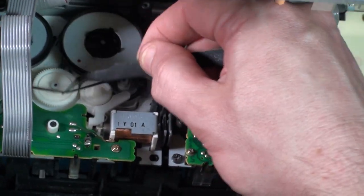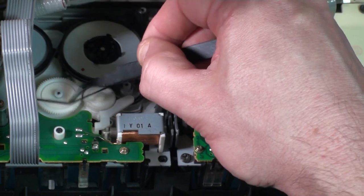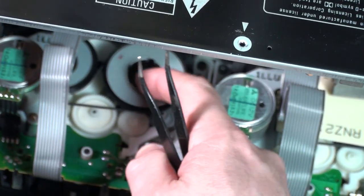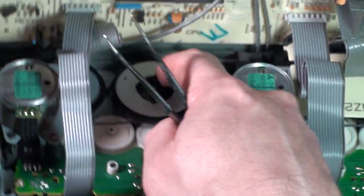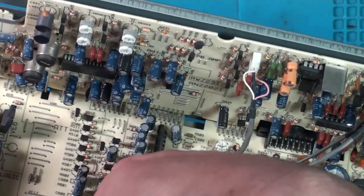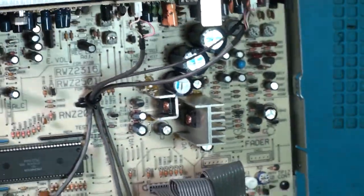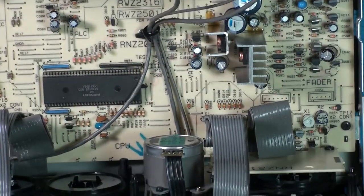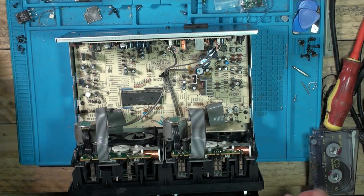So the tension's still pretty much the same. Now we go that way. I don't know. Let's leave it apart so we can see what's happening.